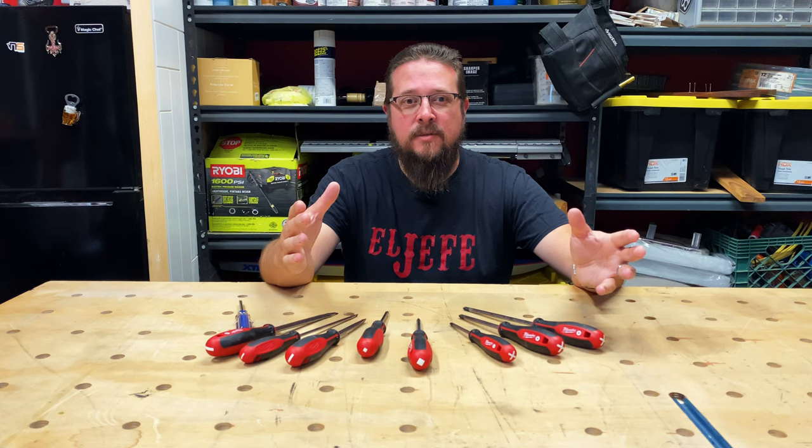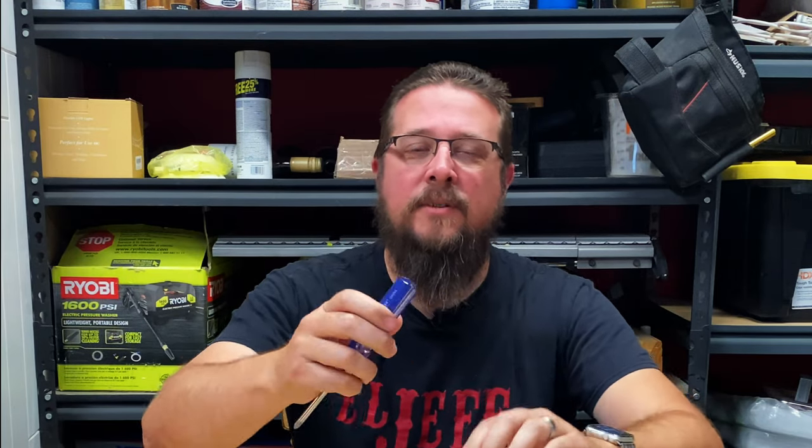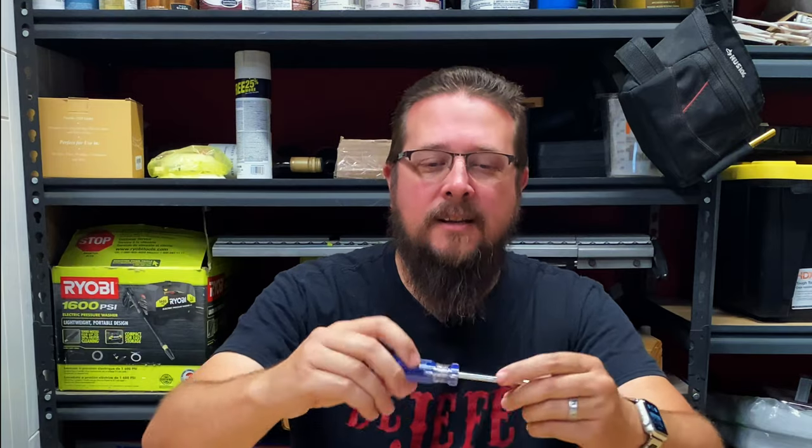There are three things that I look for on a screwdriver. First is comfort. If I'm going to be repeatedly driving screws, it better be comfortable and it better feel good in my hand. Screwdrivers like this that have this uncomfortable handle that's just so dated — it's just not going to cut it for me anymore.